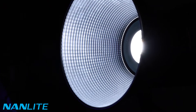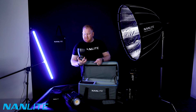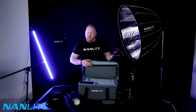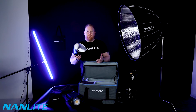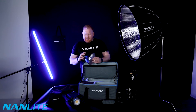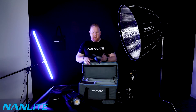A reflector. Bowens S-Fit, which is great because I have lots of adapters — all fit Bowens S-Fit. I'm sure a lot of you have Bowens modifiers. When I was starting out, Profoto was a bit out of my range, so I originally started with Bowens lights. The Bowens S-Fit mount is incredible for me.